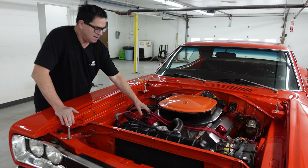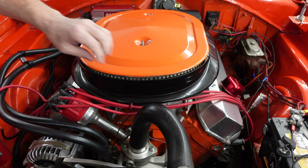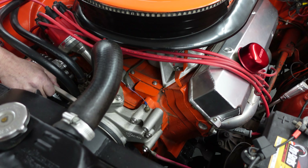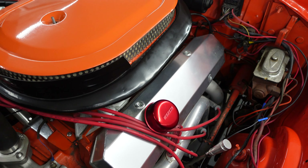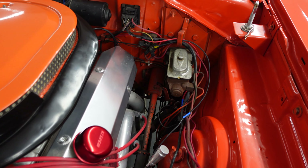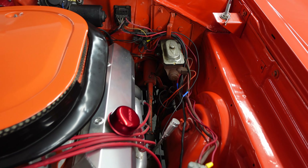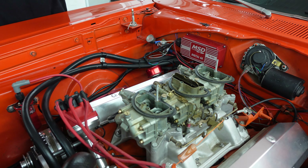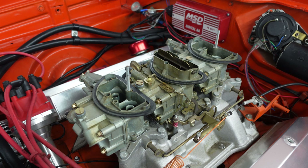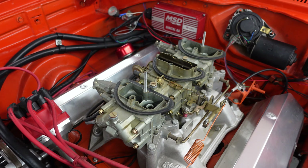Under the hood, we have the 440 engine. It has some day-two mods in the form of aluminum valve covers, a billet aluminum alternator bracket, and a chromed alternator — good for show. Manual drum brakes, which is what the Superbees had. And under this steel air cleaner — not a fiberglass reproduction, it's the real thing — we have the wonderful trio of Holley 2300 series two-barrel carburetors.